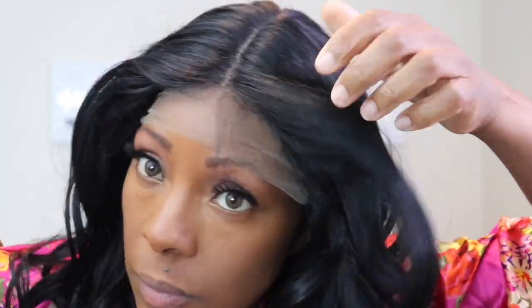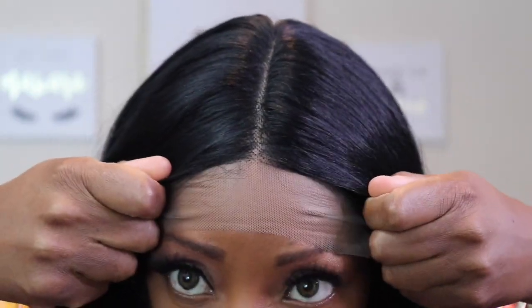It does come with baby hairs, and I will say you will have to tend to those. This is the wig on and this is an up-close shot of that middle part. So this is supposed to have curtain bangs. I don't want to take all of the curl out, but I felt like I wanted a Farrah Fawcett look going backwards. You can see on this side how the bang does pretty well. Let me brush this — one side always does better than the other.